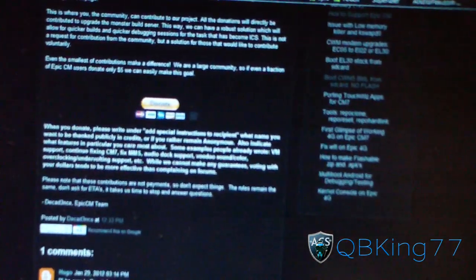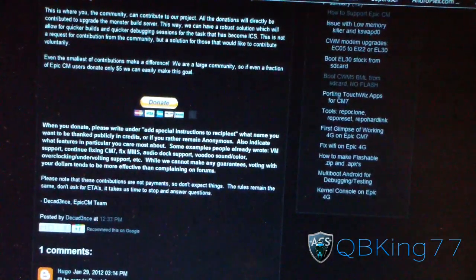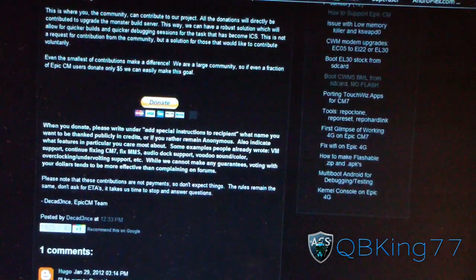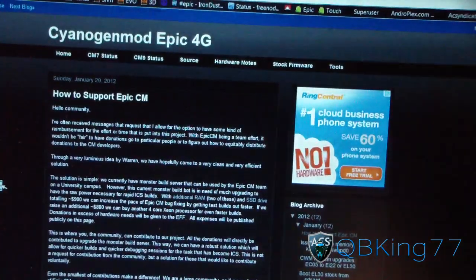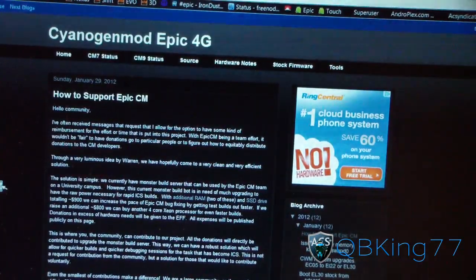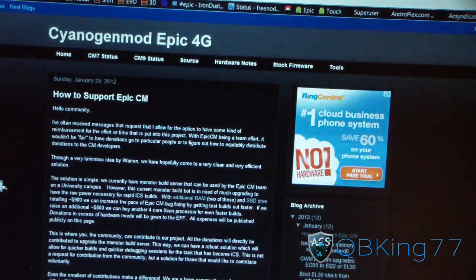Also, there will be an IRC chat tomorrow at 8 p.m. Eastern. I will post a link in the description of the video. It'll be a chat room where you can talk to the developers, see what's working, see what's not, ask questions, and get to know them. I'll probably be in there too, so you can talk to me if you want.